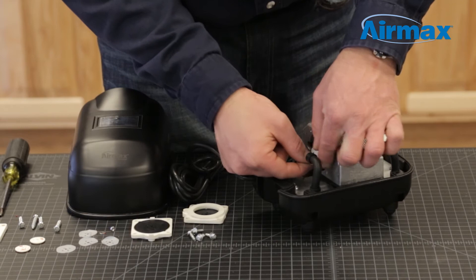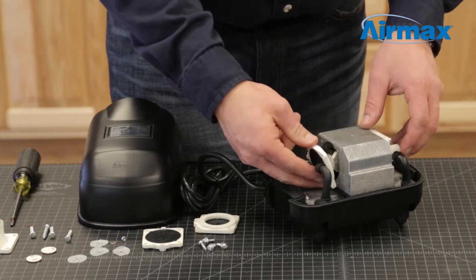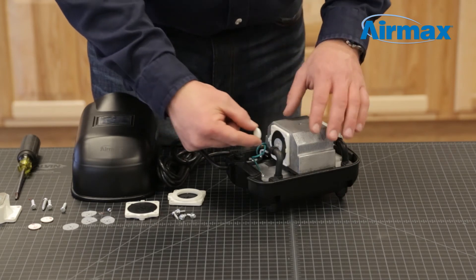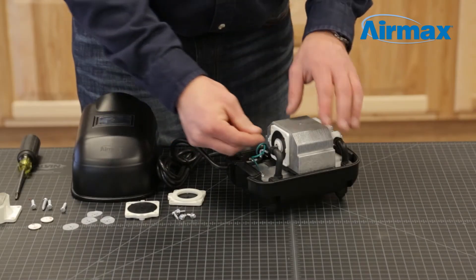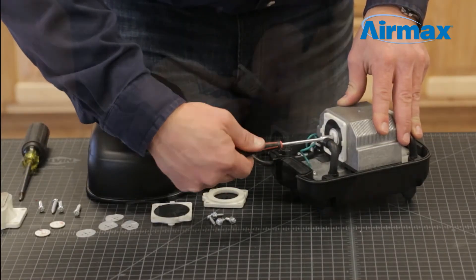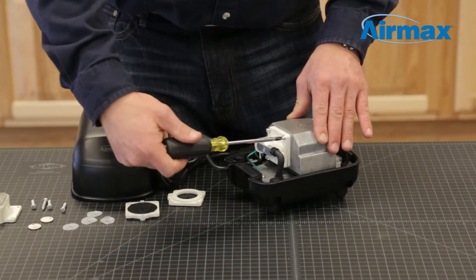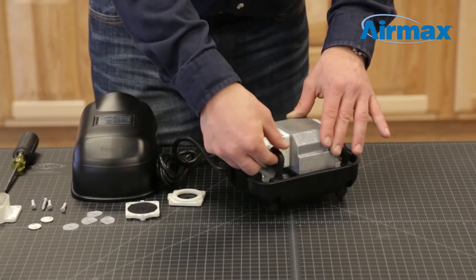Install a new protective washer. Next, install the inner diaphragm assembly flat side out by matching up the notch on the assembly with the notch on the compressor motor. Now install another protective washer and the diaphragm backboard with the curve facing the inner diaphragm. Secure the center retaining nut and washer. Next, reinstall the outer diaphragm assembly by matching up the notch on the assembly with the notch on the compressor motor and secure the four assembly screws. Finally, reconnect the rubber boot.